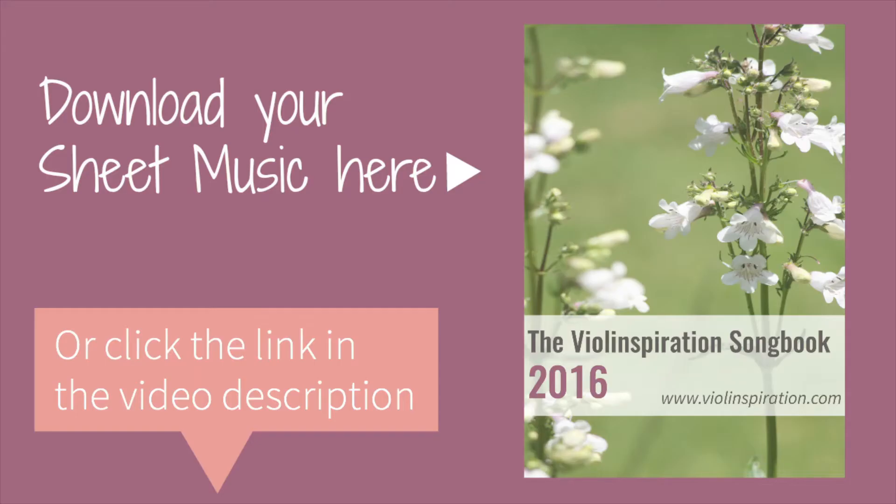Let's start learning this song. I will come close to the camera and show you what to do. As always, you can download the sheet music for this song from my website, so make sure to click the link down below this video to download the sheet music. I really hope you will enjoy this tutorial.